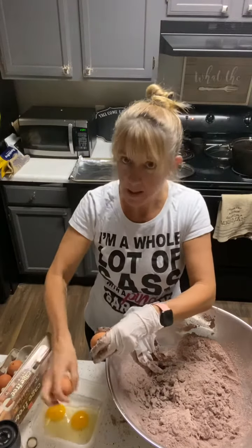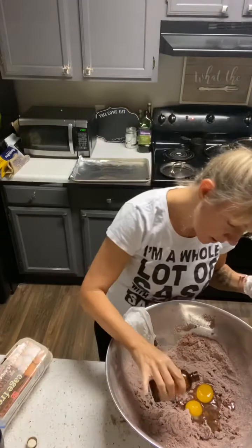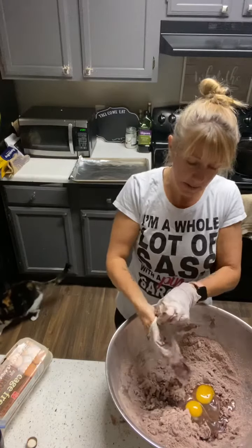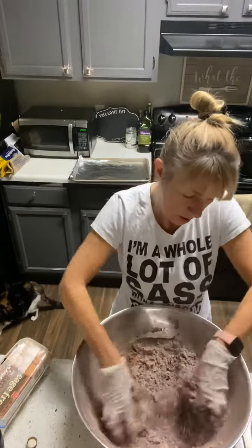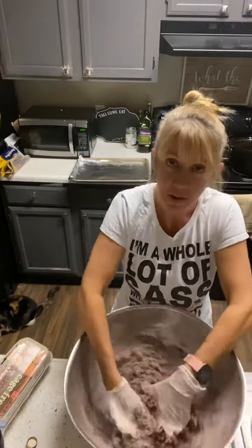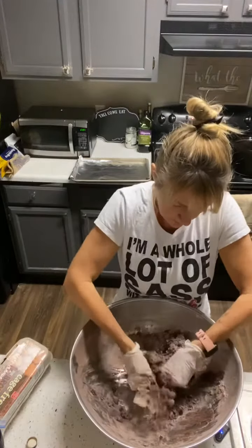We'll go ahead and mix the eggs, put any unused ones in, and pour that into the mixture along with a little bit of the extract. Notice there is no baking powder or baking soda in this recipe. We're going to go ahead and mix that. If you like your cookies a little fluffier, you can go ahead and add some baking powder. But I like that they hold their shape better this way.